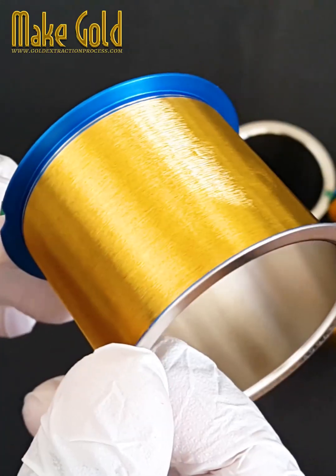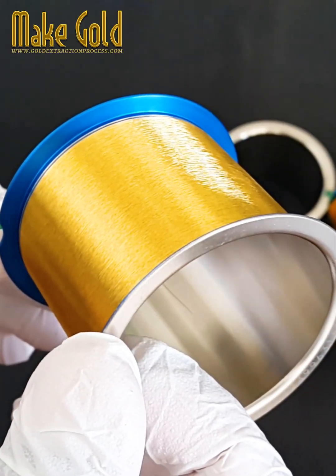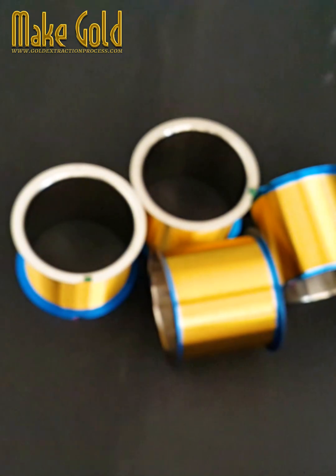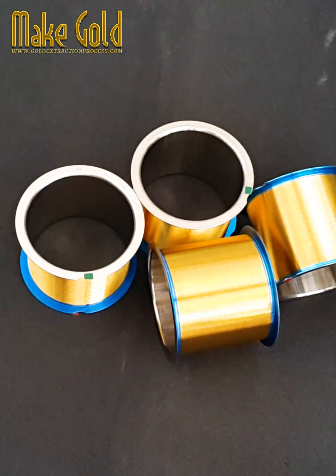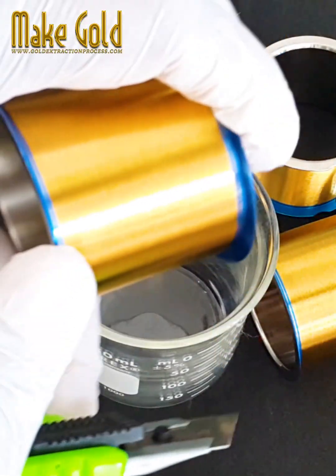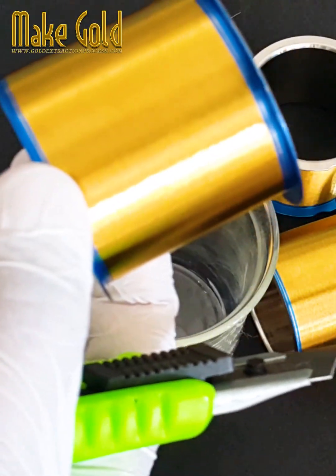Here are some key points about gold bonding wires. Material: Gold is the preferred material for bonding wires due to its excellent electrical conductivity, corrosion resistance, and ductility, which allows it to be drawn into extremely thin wires without breaking.